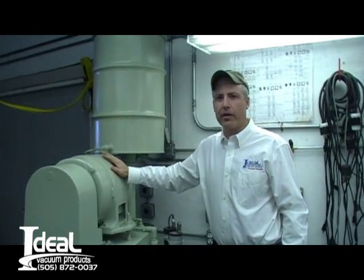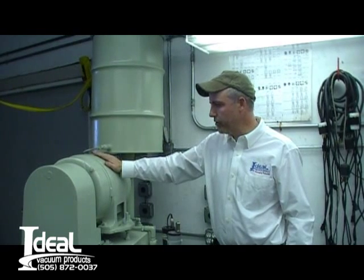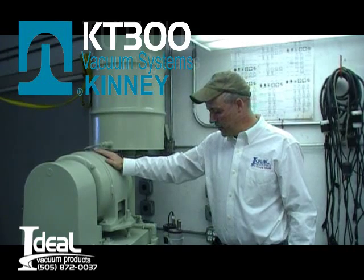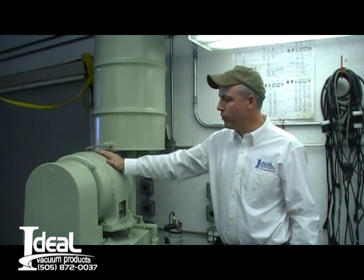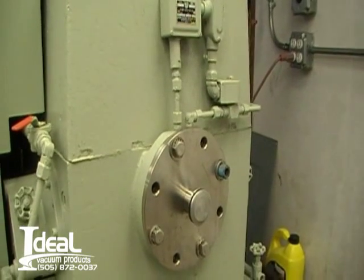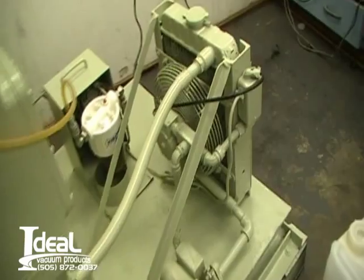Hi, I'm Tony Smith with Ideal Vacuum Products and today we're selling a pretty good used running Kinney. It's a KT300, a 300 CFM vacuum pump. It has a 15 horsepower motor. We're running three phase 208. It's got a four inch ASA intake, a bell guard on it. It's skid based so you can put it right in your factory.